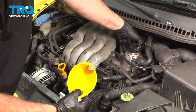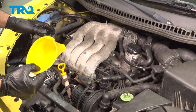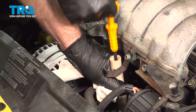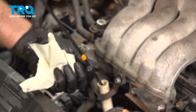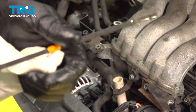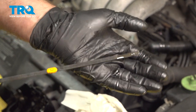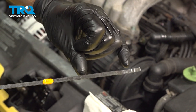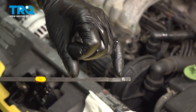Put the cap on and start the vehicle. Run it for about 15 seconds, shut it off, let it sit for about a minute, and then check the level. Pull the dipstick out and wipe it off with a rag first. You can see where the oil level is on the dipstick — you want it in between the hash marks. If it's down near the lower end, you want to add the other half a quart of oil.